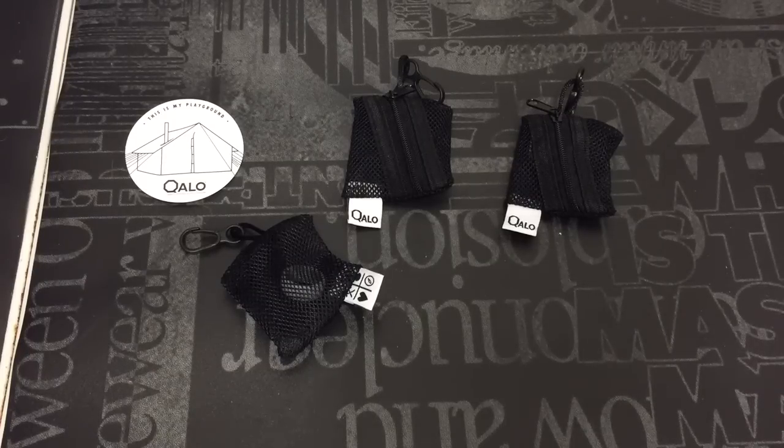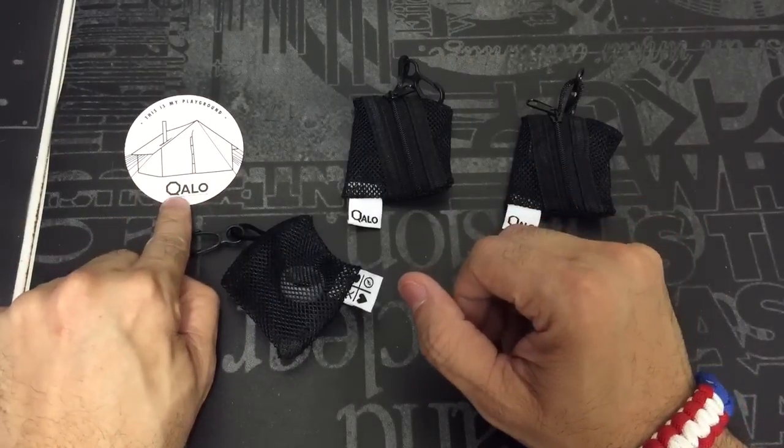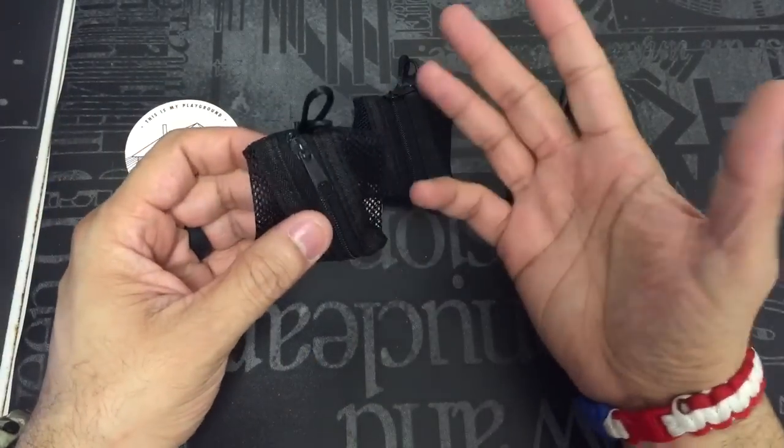Hey guys, I got a new video for you today, and this is going to be a review on an item that's a little bit different from what you would normally find on my channel. This is Qalo — Q-A-L-O — and these are basically rings.